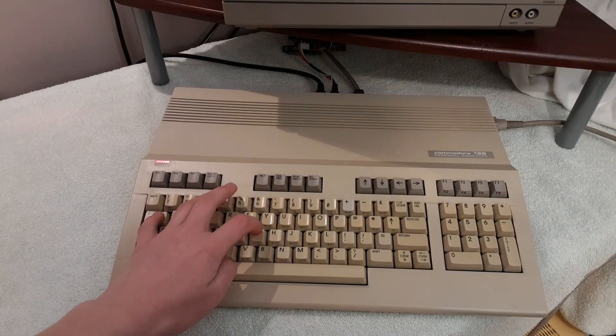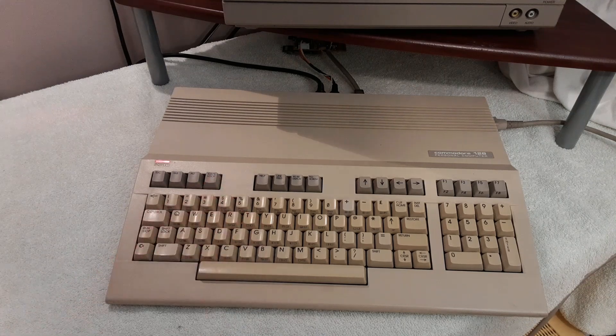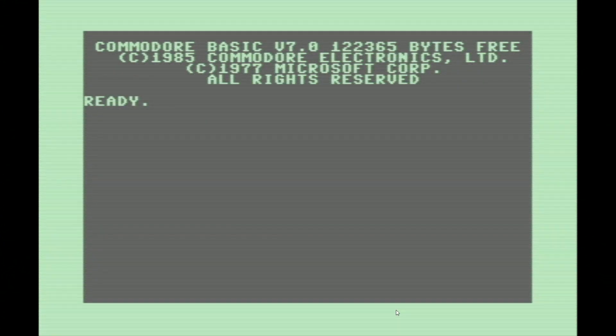Did you know that hitting CTRL+G on the keyboard will make the computer produce a cute little chiming sound? Hopefully you can hear it, because it is rather faint. You can include this keystroke in your print statements, like many other keystrokes in Commodore BASIC, which can be very handy if you want to add a simple beep or chime to your BASIC program without having to use a bunch of pokes.